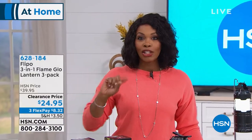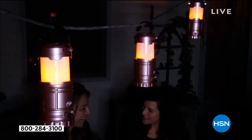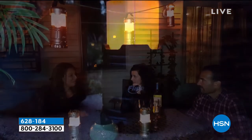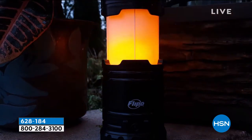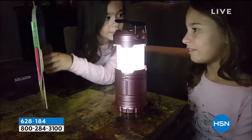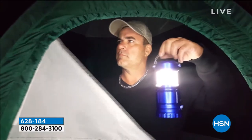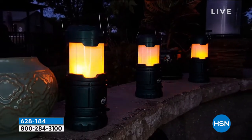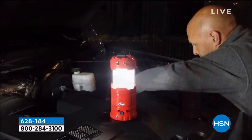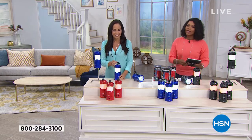We come upon the need for light — whether it's a power outage, an emergency, or just recreation. You don't pick up a regular flashlight; you pick up your Flippo 3-in-1 Flame Glow Lanterns. You're getting three of them, all individually boxed, and the double-A batteries are included. They can be used in three different ways — just choose red, blue, or black.